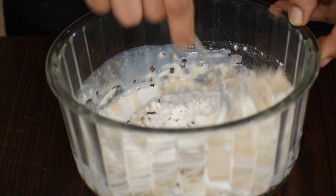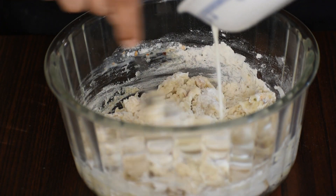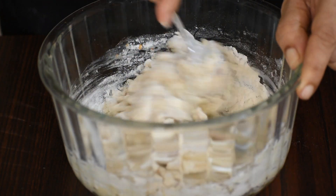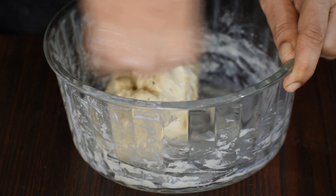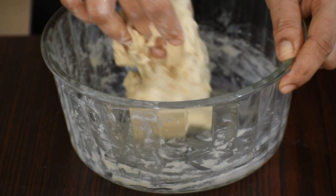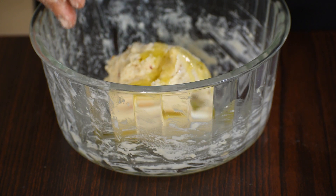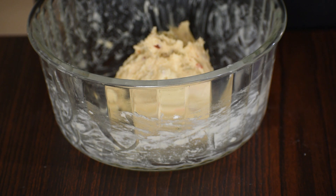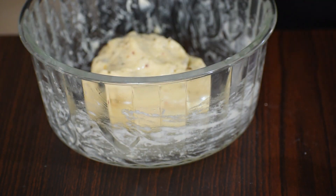Mix thoroughly. Add a little more milk till no more dry flour is seen. Knead the dough well. Your dough may look sticky but this is the right consistency. Add some oil and knead again. Apply a little oil on the dough and let this rest for two hours or until the dough has doubled in size.